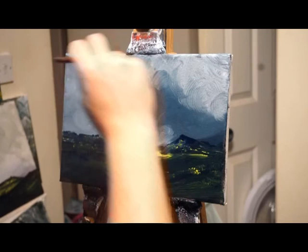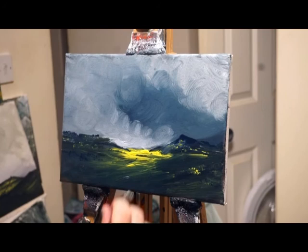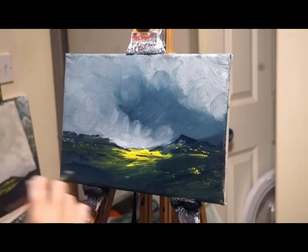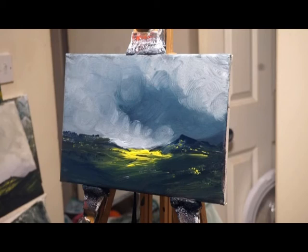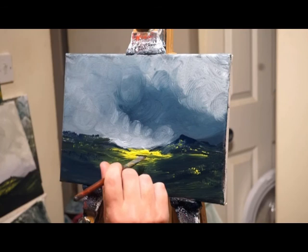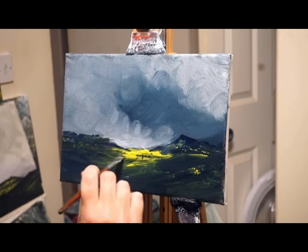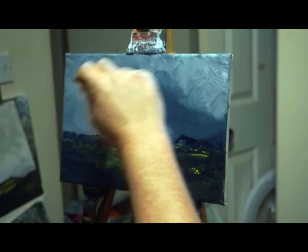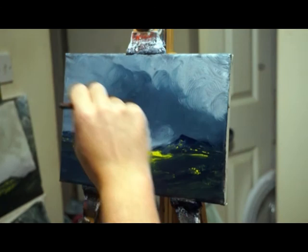I think we're at the finishing stages. Just about — that'll do me. There are a few last details going on. Yeah, I think that is nearly just about done. I keep wanting to finish but then do a little bit more. I don't want to overdo it, but yeah, I think we're just about there.